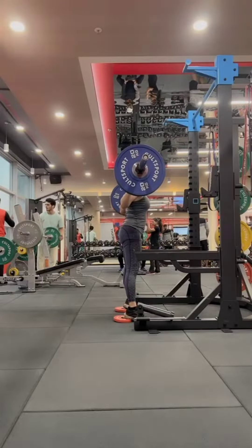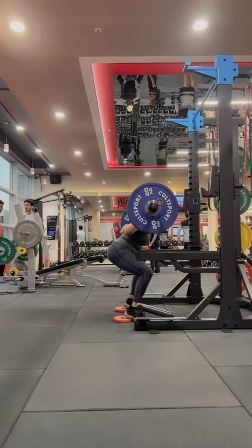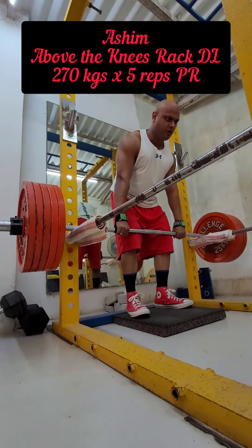A feature in this video is my wife doing squats and then below the knee rack deadlifts. I'm doing above the knee rack deadlifts, and then of course we have our two bobbies.